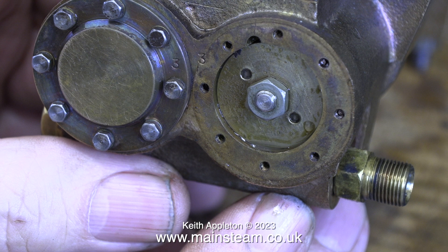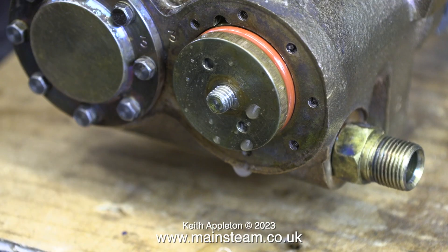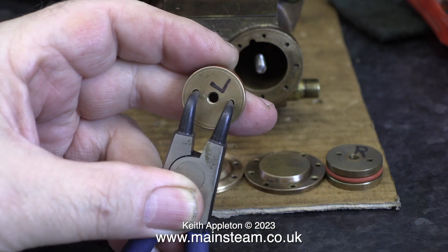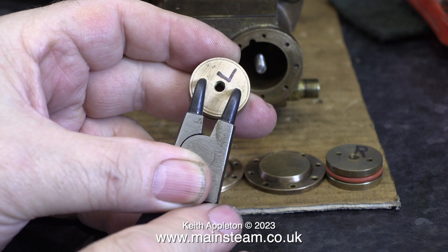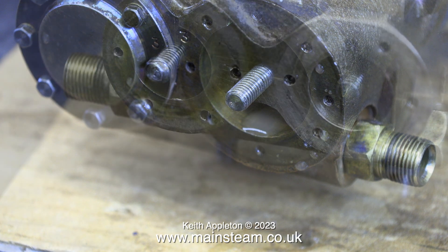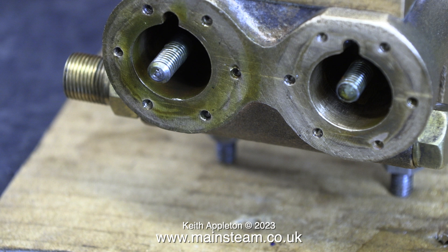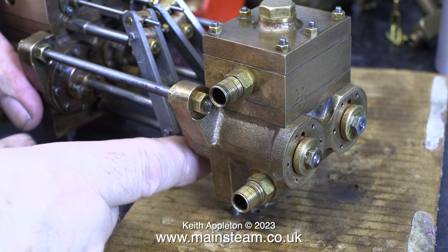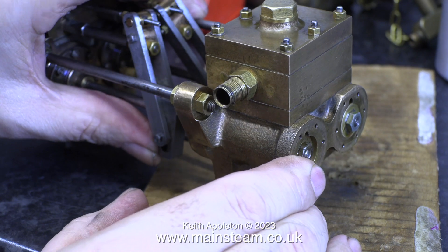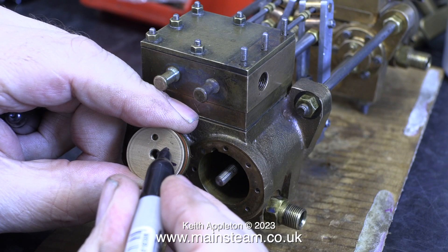This should be another top tip. When dismantling one of these pumps, start at the steam cylinder end, because there are two holes in each of the pistons. Not only can you hold the piston and piston rod solid using a pair of circlet pliers, while you undo the nut at the water cylinder end, followed by undoing the nut at the steam cylinder end, finally removing the steam cylinder piston using the circlet pliers. Before removing the steam cylinder pistons, I refitted the water cylinder pistons in place and fitted the lock nuts, only holding the piston rigid with the circlet pliers to tighten the lock nuts.